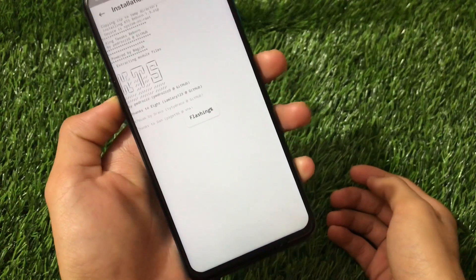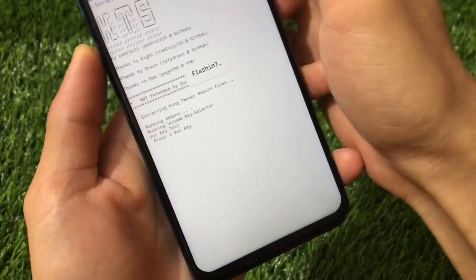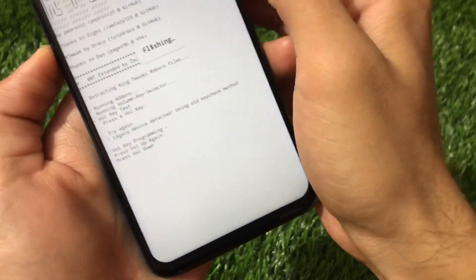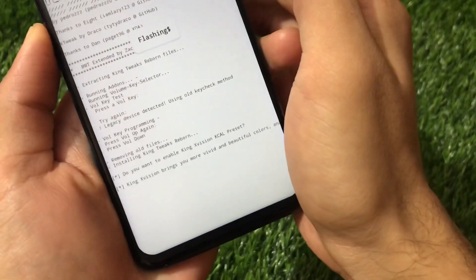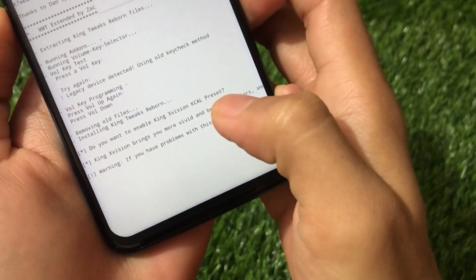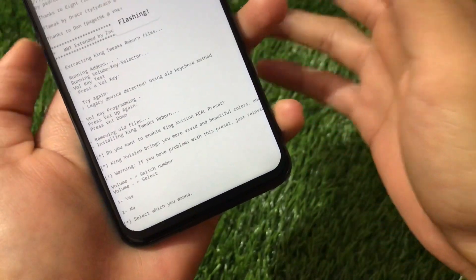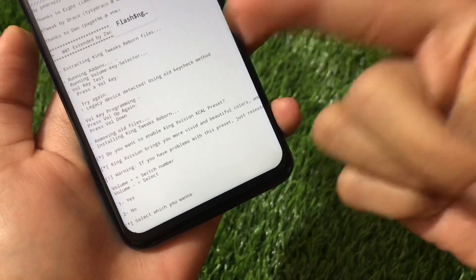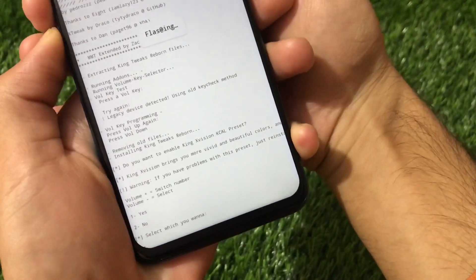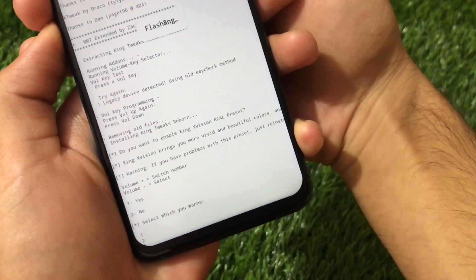After clicking you will see something new — new menu options not present in the previous version. You will see a prompt to press a volume key. Press volume up or volume down. Then it will ask: do you want to enable King XVision KCAL preset? If you want to enable it, choose yes; if not, choose no. In my case I'm going to choose yes.